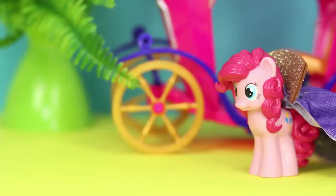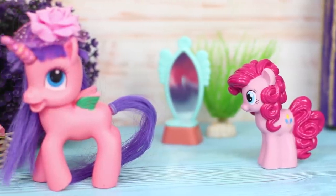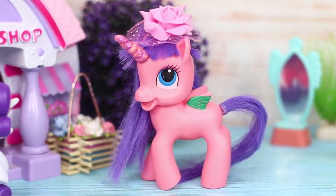Friendship is magic! And little ponies prove it over and over again! So we decided to give our favorite toys a treat and come up with some new life hacks!